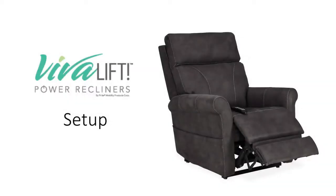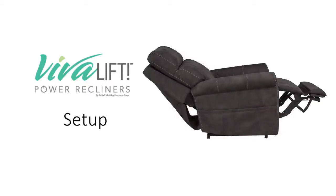The VivaLift Power Recliners bring a fresh new style and breakthrough technology by providing an infinitely flat mechanism with powered headrest and lumbar.